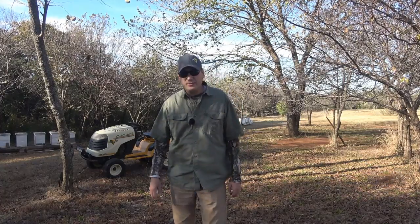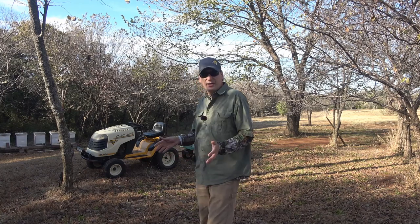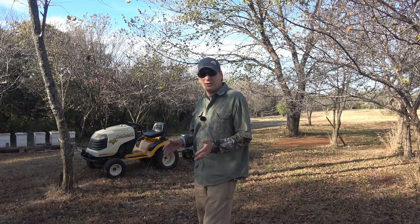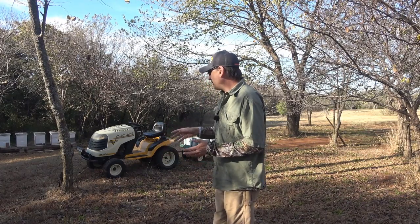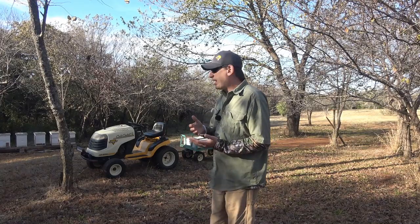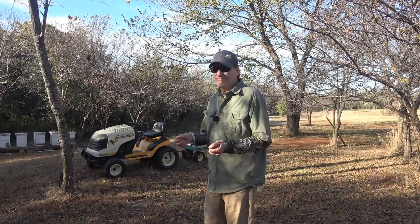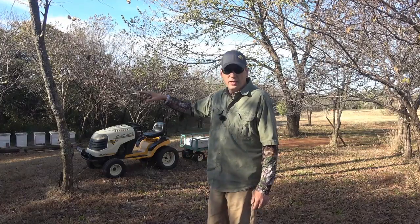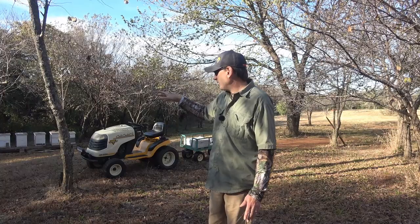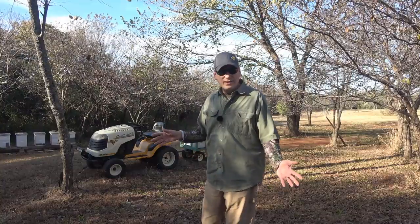Hey folks, welcome back to Jerome B. Farm and Homestead. So today what we're going to be doing is we got our sugar feeders all filled up and it's a nice day today, almost 60 degrees. Wind's blowing a little bit, but that's okay. We're going to get in here — I made a list of all the hives that need sugar because they're lightweight, probably about 20 pounds when I pick them up on the end. And the two nucs, nuc number one and nuc number five, the tiny swarm, are going to get some sugar because they don't have much honey in there at all. Let's get started.